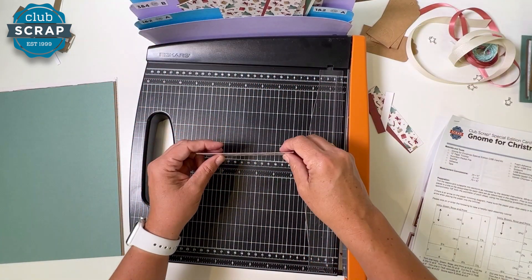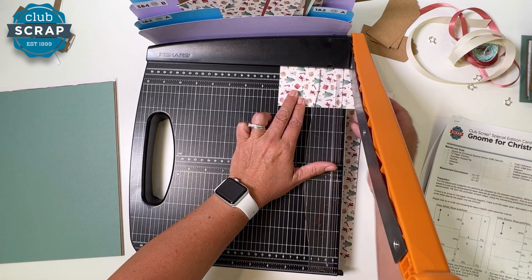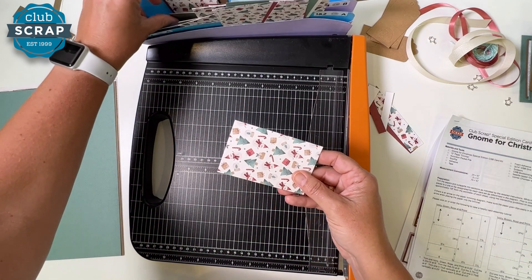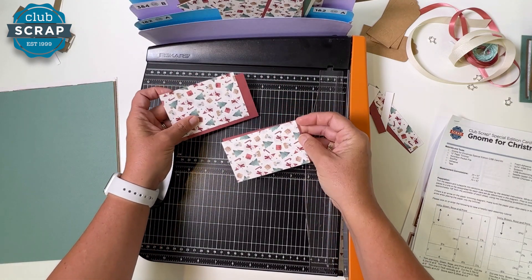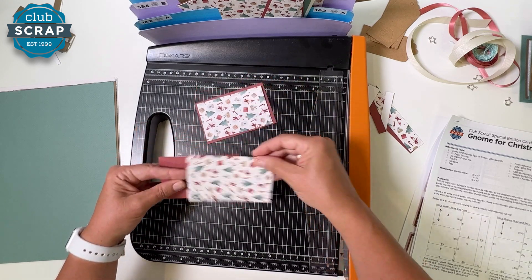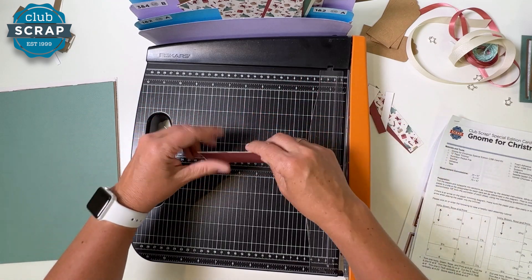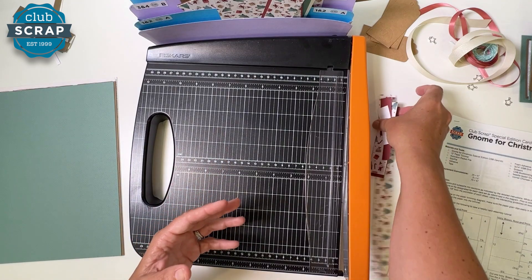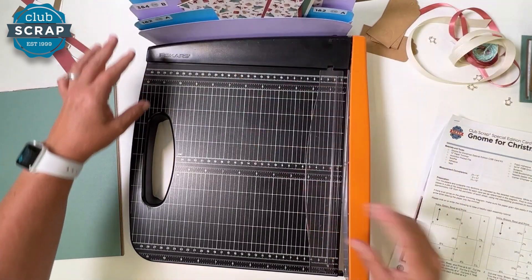The next set trims at four and a quarter — pocket C. The next pair trims horizontally at four — pocket C. These cuts create nesting options: see how that nests, and switching it around that nests too. That's the planning that helps you assemble your cards later. Tiny scraps can go, and the larger strip I'll keep in pocket D.